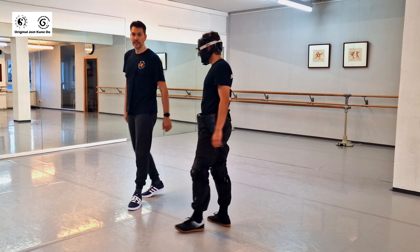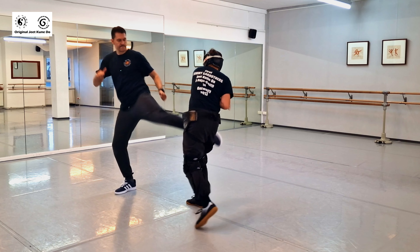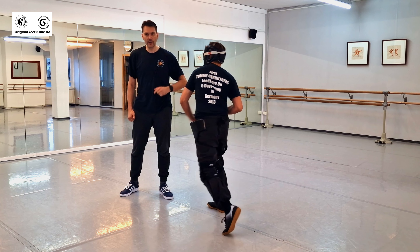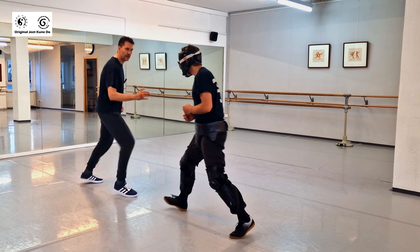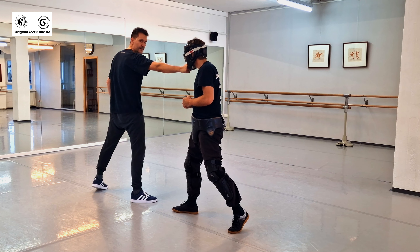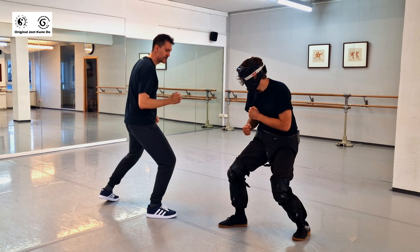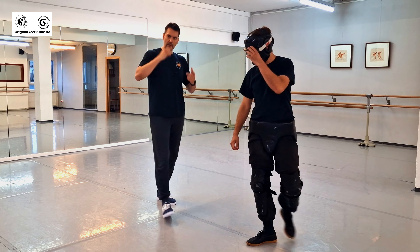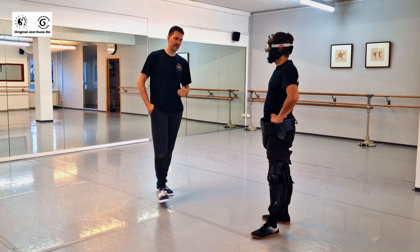If you kick the guy to the upper leg like in the last video, he's laughing — he can continue even if it's painful, and he can hook you. This is why you use your footwork. You can use the eye jabs, the lead punch — notice the reach — groin kick, side kick, even a side kick to the ankle. Counter immediately, cut away with one movement, save time and take away his reaction time.